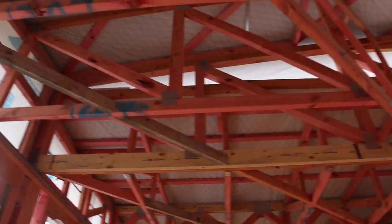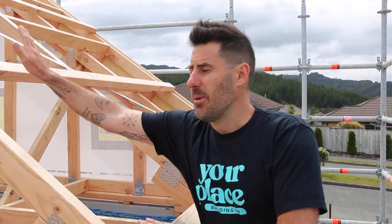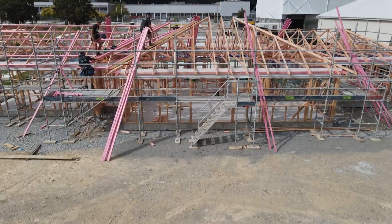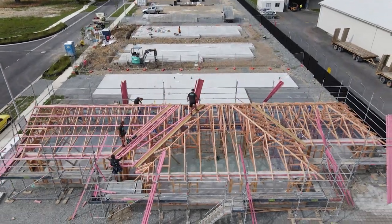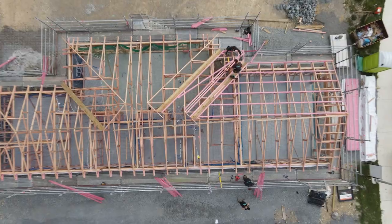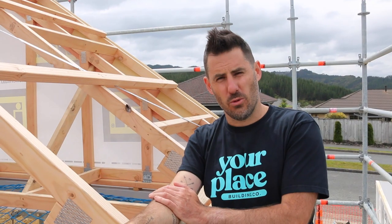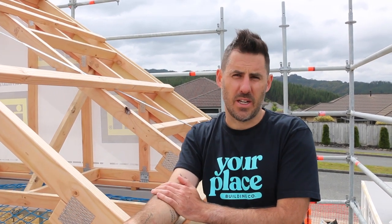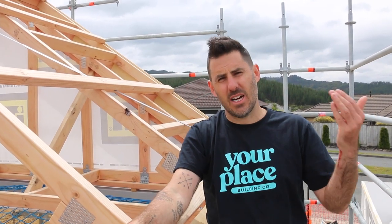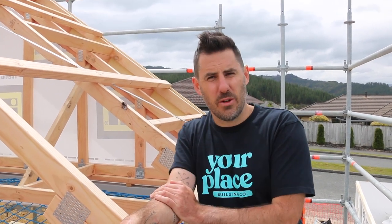Once all the hardware is in as per the schedule, the next thing is purlins. Purlins are the horizontal members — trusses run one way, purlins go horizontally and are spaced at a maximum of 900mm. They catch the fixing for your roofing iron. Usually we use 3x2 or 70x45 for purlins, though depending on the wind zone and specs, that could be upgraded to 4x2.